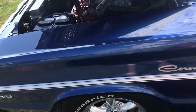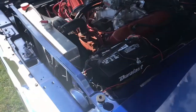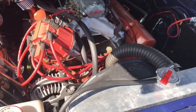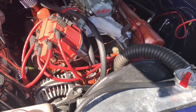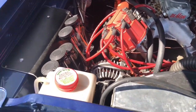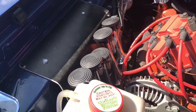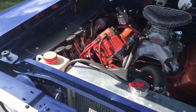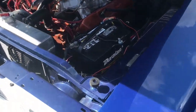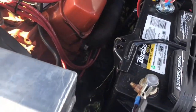Let's see what we got under the hood here. We got a big block with an ATI conversion, and a big old Demon carburetor. Big old horn setup there — I guess you can push a button and play different horns. Aluminum radiator, packed exhaust manifolds.